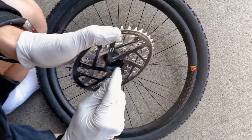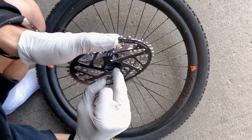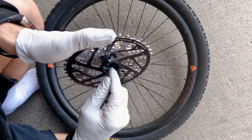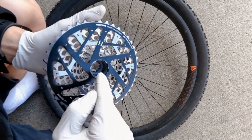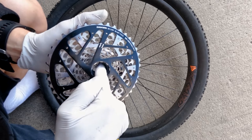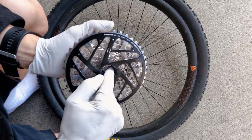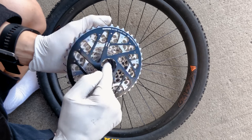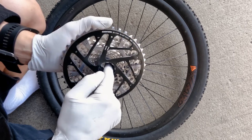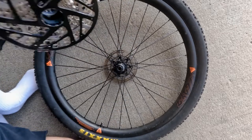On your new cassette, the threads on the inside — you want to lightly grease those. Also, if you can see it, there's a teflon ring where the small cogs are. You want to put a little bit of grease on that teflon ring because sometimes cassettes squeak, and that's typically where the squeak comes from.